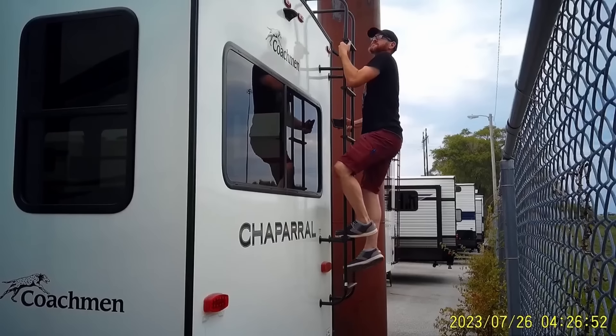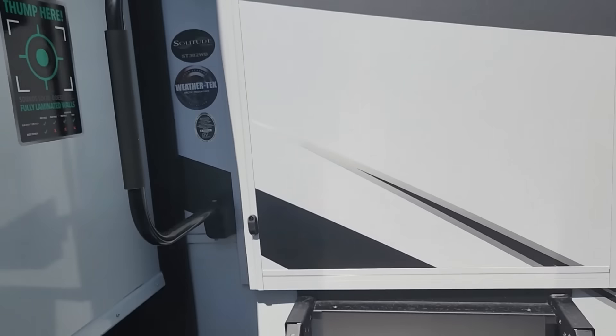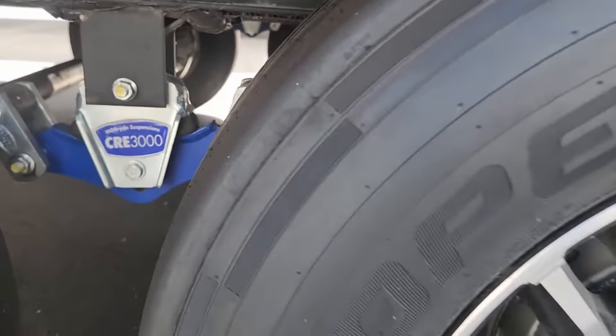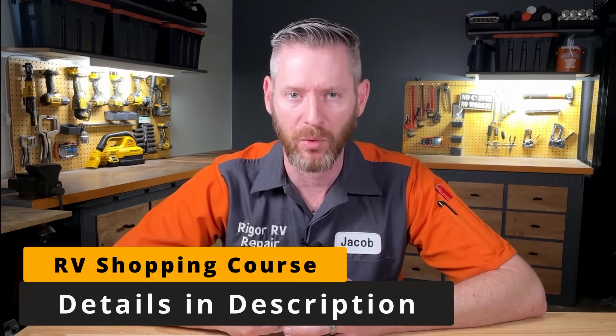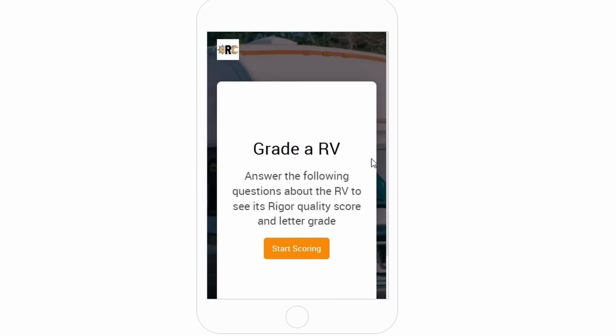I'm an RV tech and I went undercover to look at RVs and tell you which ones I think are quality and which are overpriced lemons. In today's video, I'm going to be reviewing a 2023 model Grand Design Solitude ST382WB. Even if you're not in the market for a fifth wheel or this Grand Design, I'd encourage you to watch the whole video. I have a free RV shopping course, and the paid version includes an app that you'll see me using to grade the Solitude today.